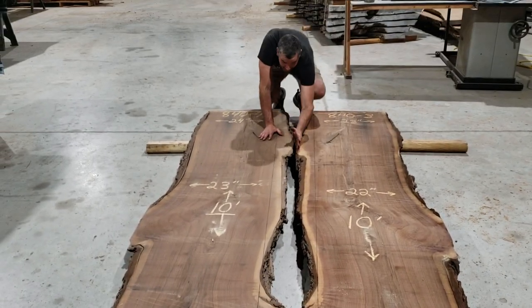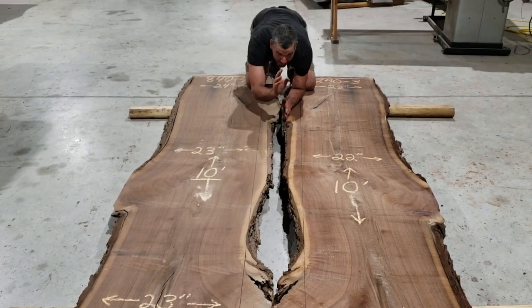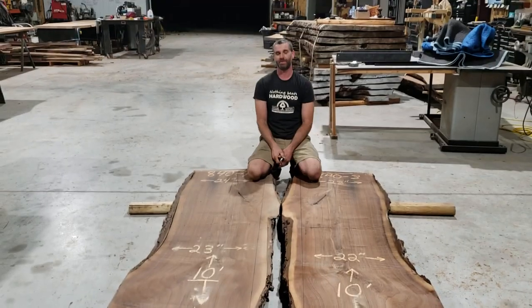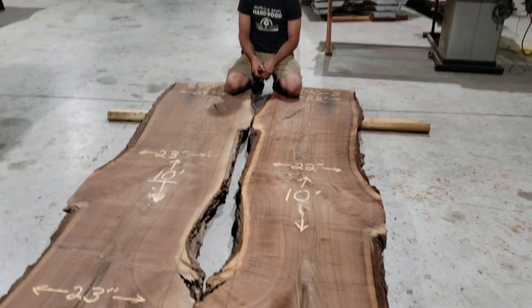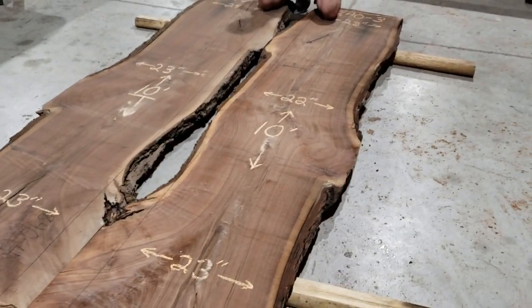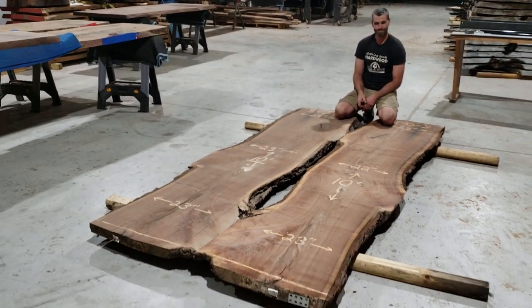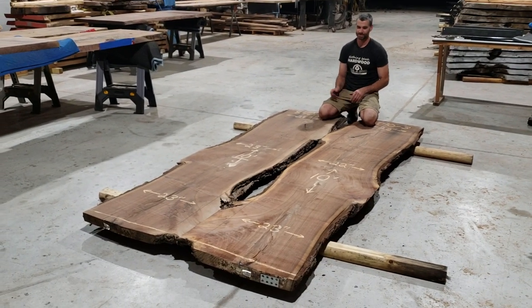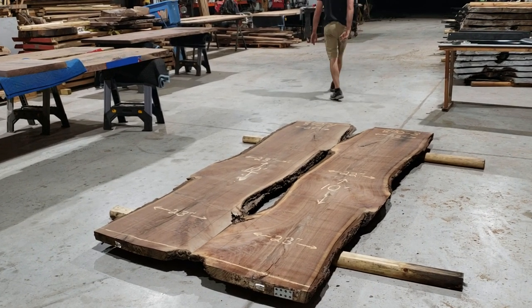We're going to do joint lines here and here, keep this keyhole open with the right frame-to-base magic. When — slash if — we do that, we're going to be looking at a 60-inch wide, 10-foot long bookmatched walnut tabletop. Amen. Appreciate you paying attention, later on.